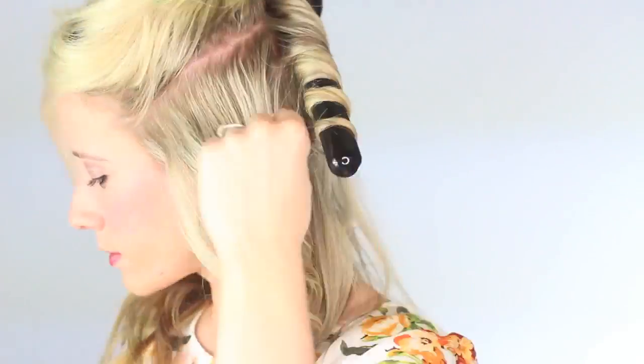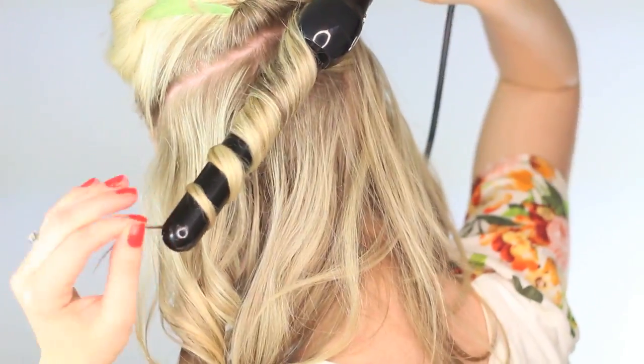Once we're finished curling the bottom layer of hair, release another section at the temples and clip the rest up. Then just repeat — take a small one to two inch section of hair, wrap it around the wand away from the face, let it heat up and then drop it. Continue curling until all of your straight pieces have been curled.